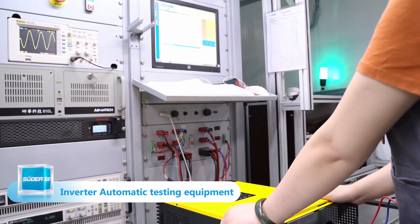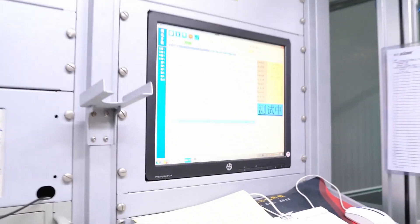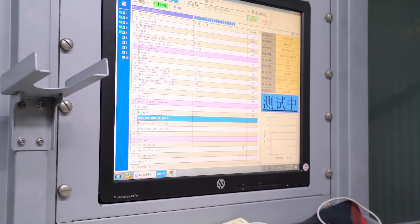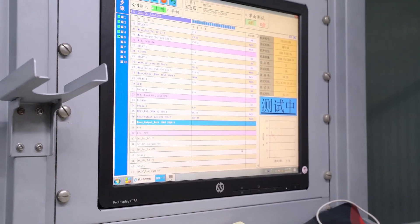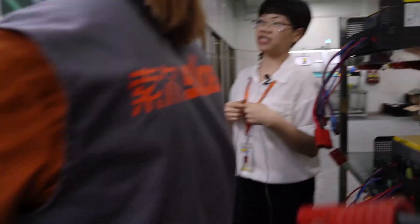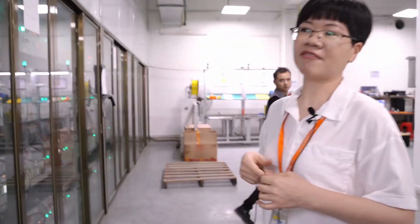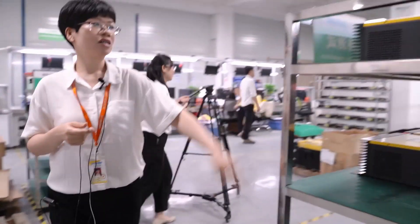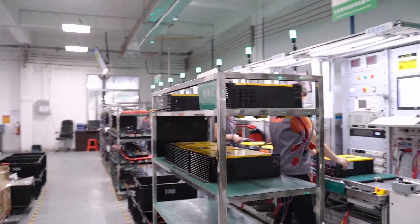When the preview test is passed, then the inverter moves on to the next stage. After the hybrid inverter is completed and finishes inspection, we will place it in a turnover car and wait for further inspection.